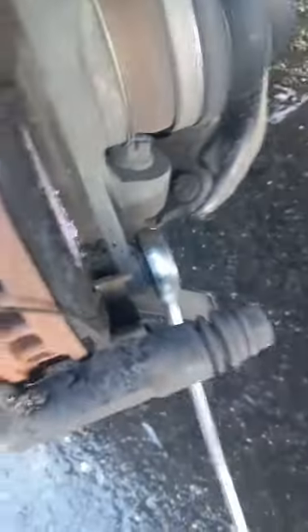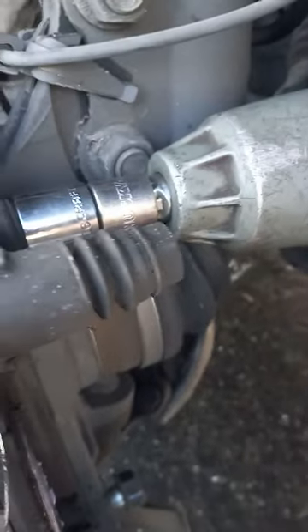We've got 17mm down here for the bracket. Break those free, and once I've got those broken free, I'll hit them with my impact.